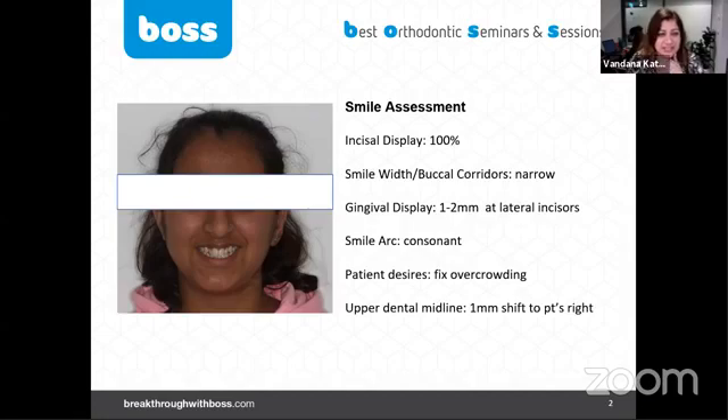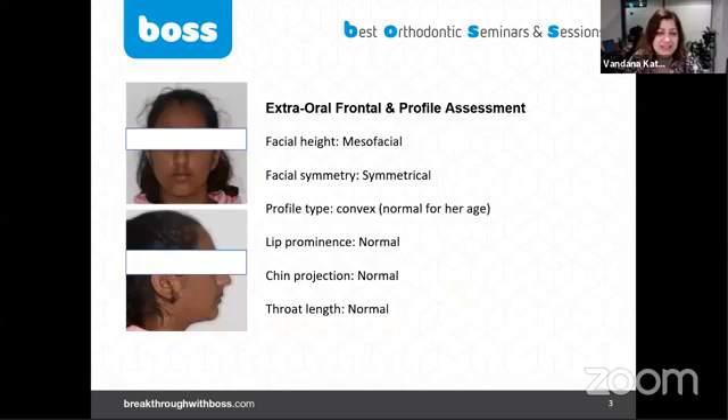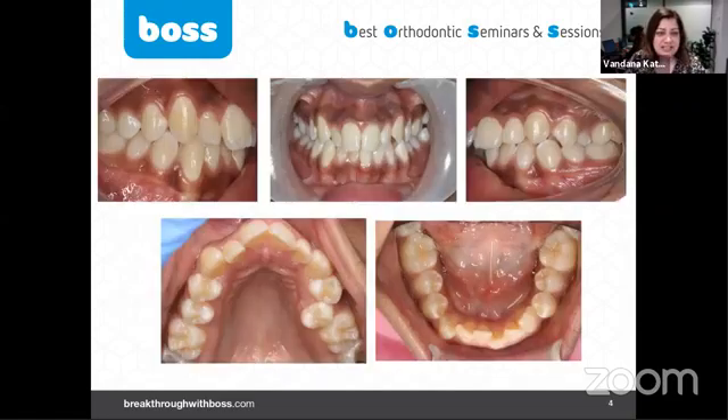Her profile is convex, and I love how Dr. Shruti recognized it's normal for her age, which is true. She's almost mesofacial but cephalometrically she looked a tiny bit dolichofacial — not bad. She's got normal overjet and overbite.